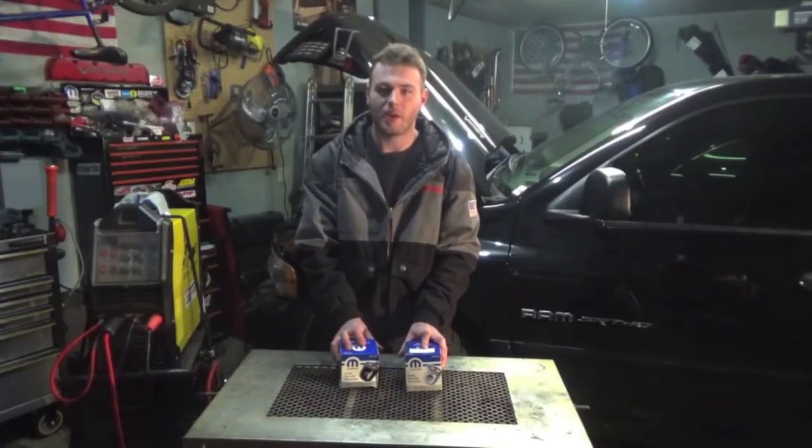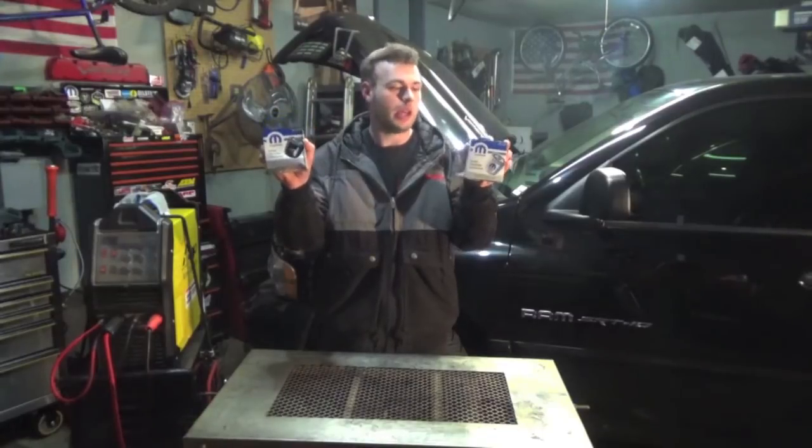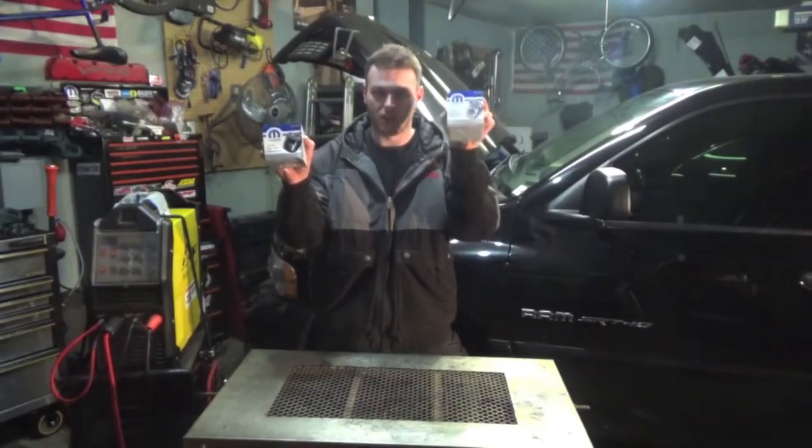What up guys? Eric here from Racing Ram Fam. Today we're going to be going over these two guys, the 090 and the 836, also known as the Viper filter.